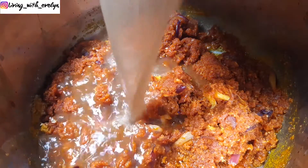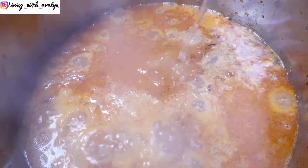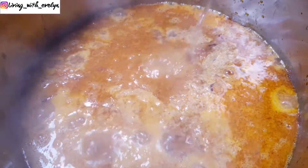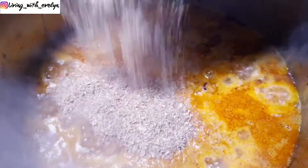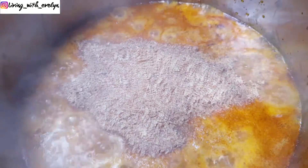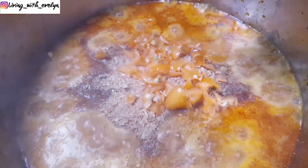Then I'll go ahead to add some chicken stock and then some water, then some ground crayfish also known as dried prawns, and some chopped habanero peppers for some heat and flavor.